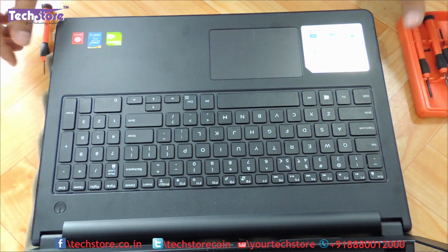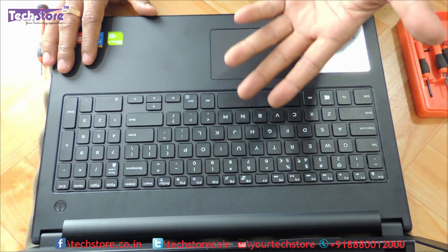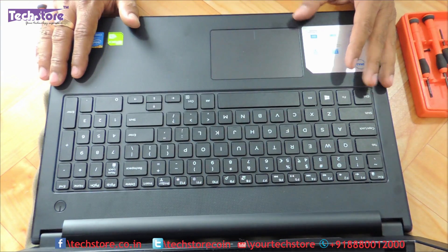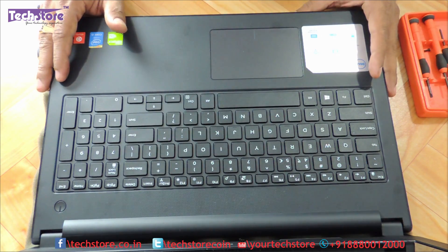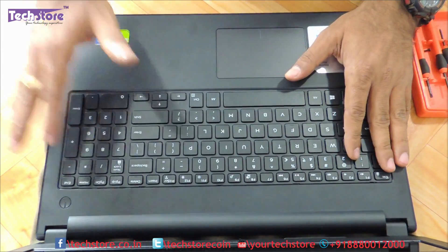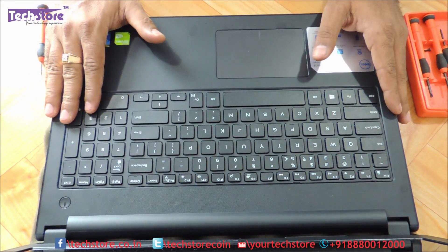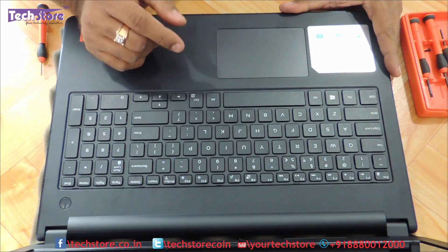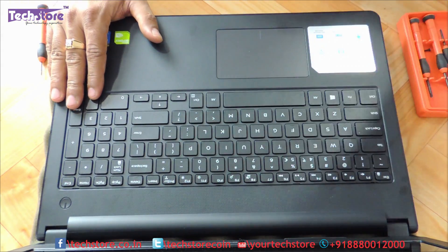Alright friends, this was a video showing you how to replace the hard drive, upgrade the RAM, upgrade the hard drive to an SSD, remove the Wi-Fi chip, access the entire motherboard, do fan cleaning, replace the keyboard, and replace the DVD writer of this particular laptop. The entire base was disassembled and shown to you. Hope you liked our video — do let us know your suggestions and comments, don't forget to subscribe, and you can buy all these components on our website techstore.co.in. Thank you so much!